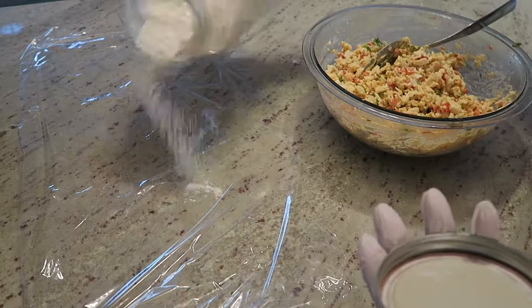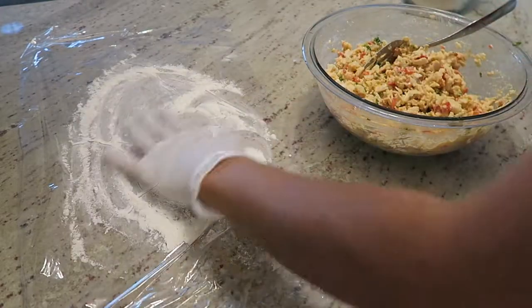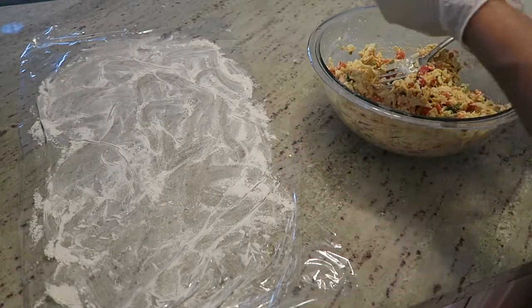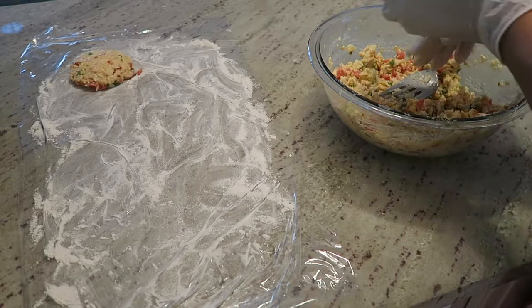Here I placed a piece of saran wrap on the counter and sprinkled some flour on top of that and spread it around. This is where I'm going to place the crab cakes once I've formed them. So I'm forming the first one here and just laying them down.